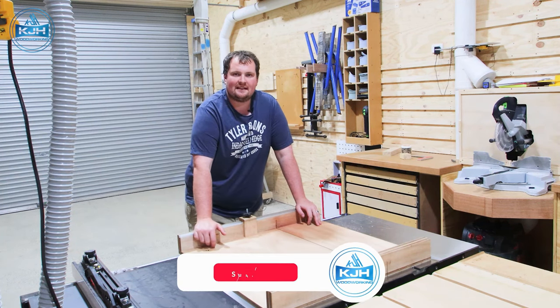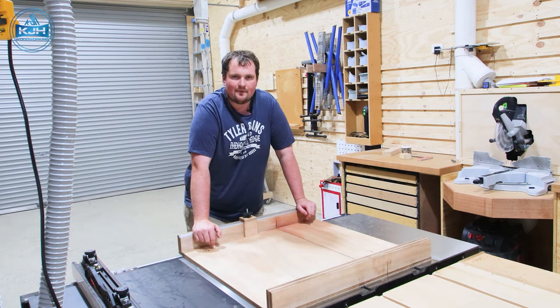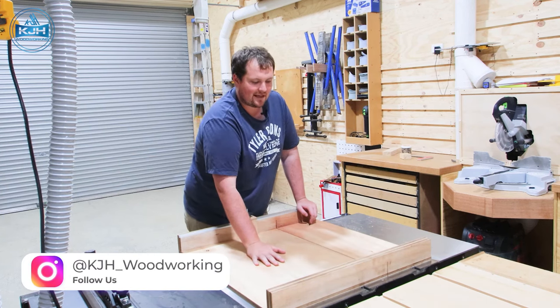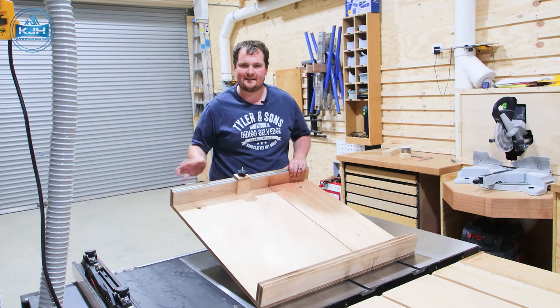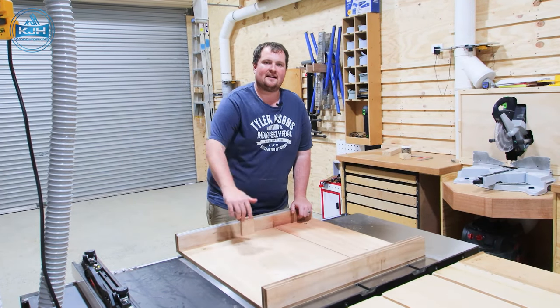If you're interested in that sort of stuff, hit the subscribe button and bell notification so you can keep up to date with all of the content. In today's video, we are going through how to make a crosscut sled — everything from cutting the parts through to squaring up the fence, the runners, making a stop block. So if you want to see how we do that, stick around.